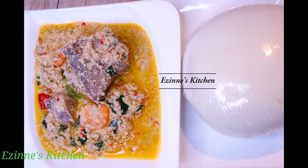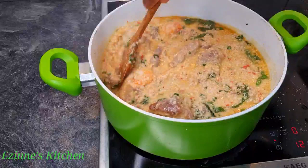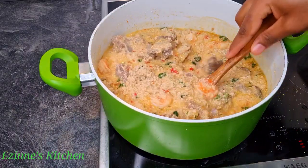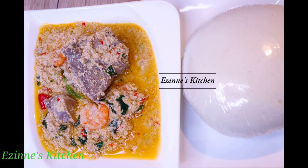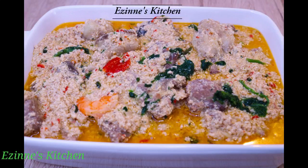Hey guys, welcome back to Oziness Kitchen. On today's episode I'm going to be sharing with you how to prepare delicious spicy egg juicy pepper soup. You can have this recipe with your white rice or fufu, any fufu of your choice. Without wasting much time, I'd like to introduce you to our ingredients so we can get started.